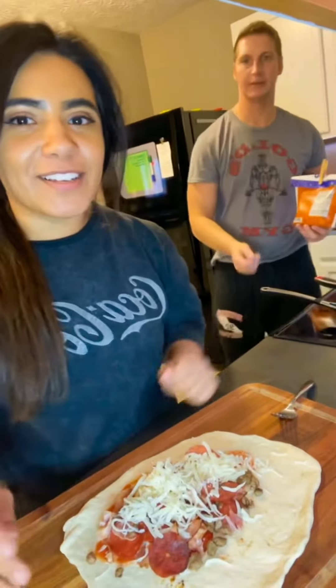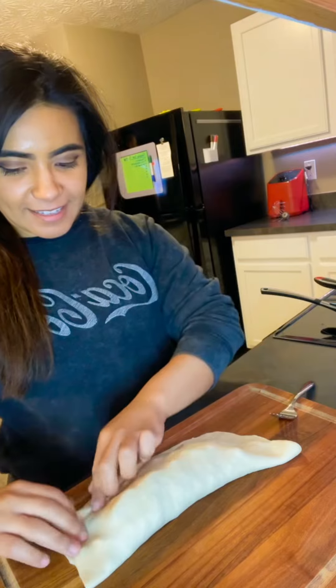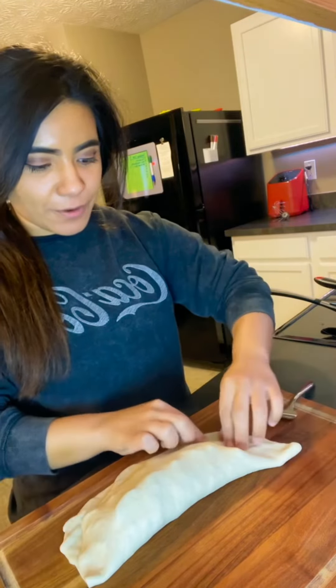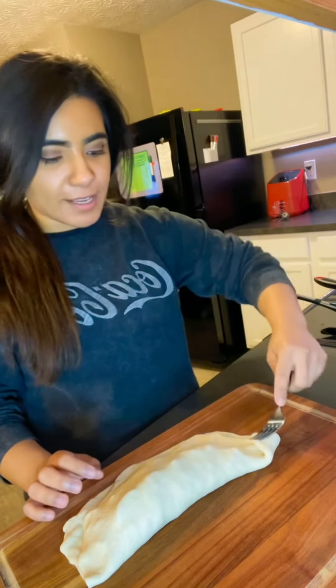Next, what you're going to do is just fold this over. I like to seal it with a fork so that the ends are closed — just grab a fork and seal it.